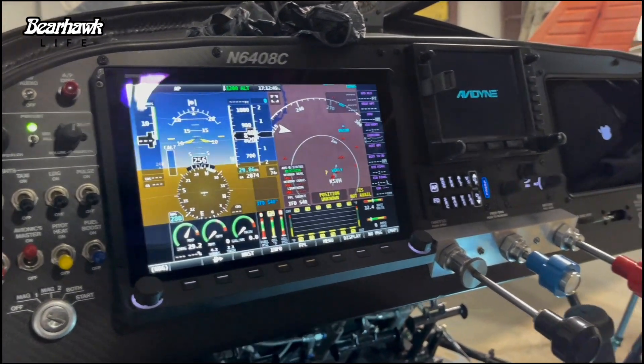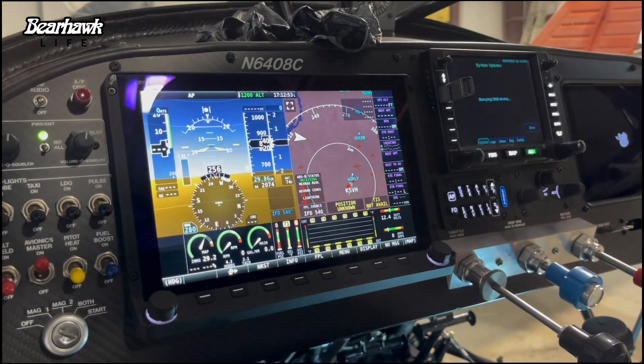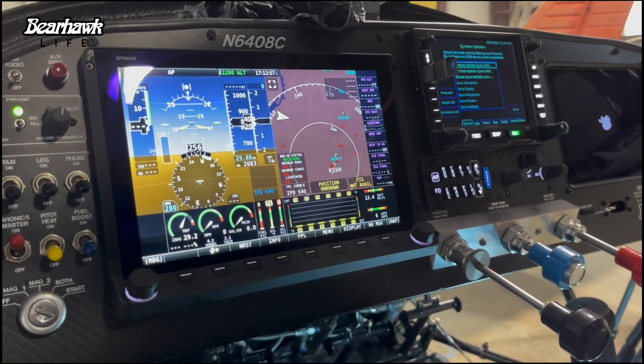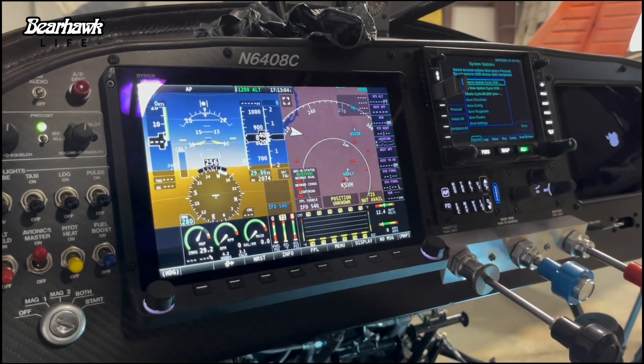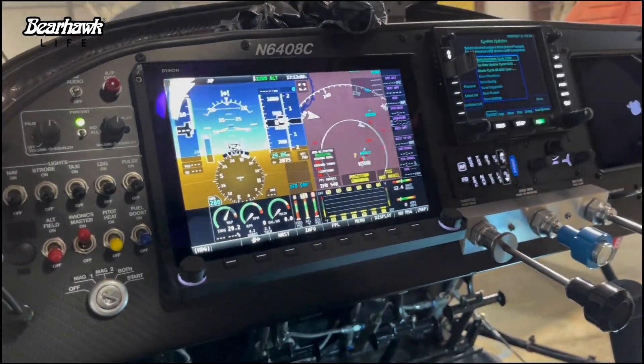I set that aside and decided to take care of the next two squawks before trying to fly again. The second most important thing was the COM radio was not putting out very well at all and we were not receiving well either. Did a lot of digging around, scrambling, and went ahead and just moved the antenna.